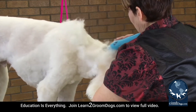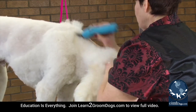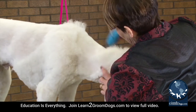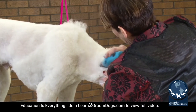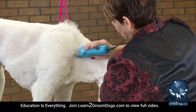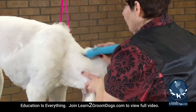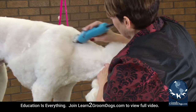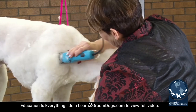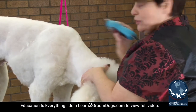Now when you cut him down on the neck, when you do this part, do not come all the way up to the back of the head. You need to leave enough hair to where you can blend the head in with the body. If you pull it up too far, if you take it up to the occiput, you are going to leave yourself no room for blending and his head is going to look like it just stops. You don't want to do that — it's not a good look.